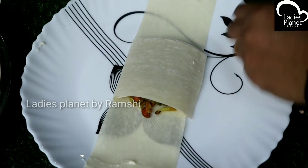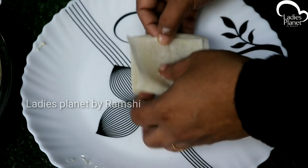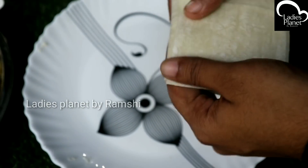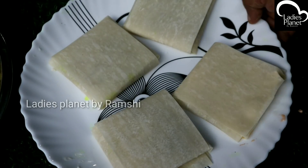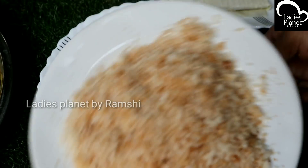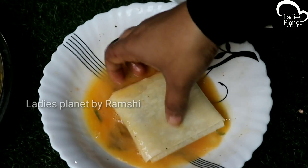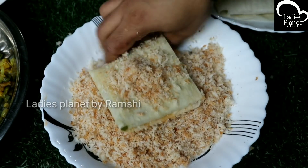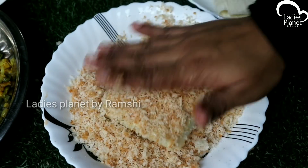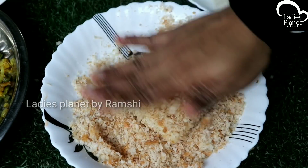We fold it in 4 days. Now we are ready to make the breadcrumbs. We are going to make this breadcrumbs mold. Then we will make the breadcrumbs.